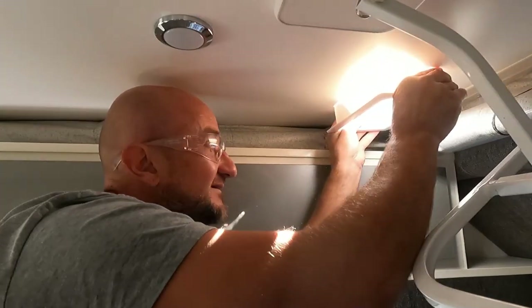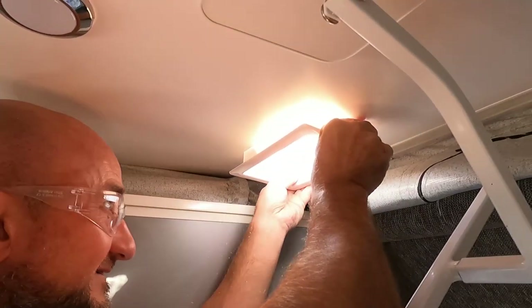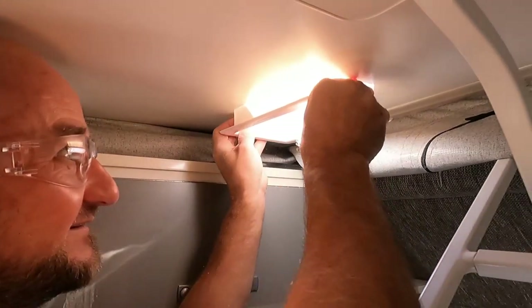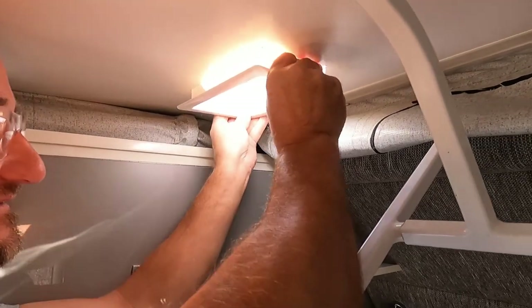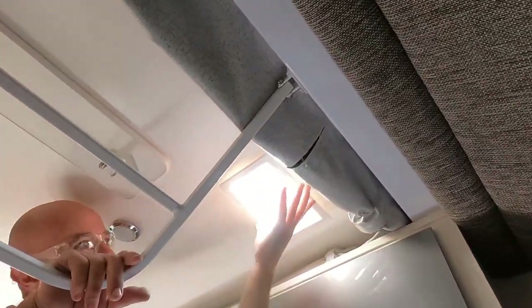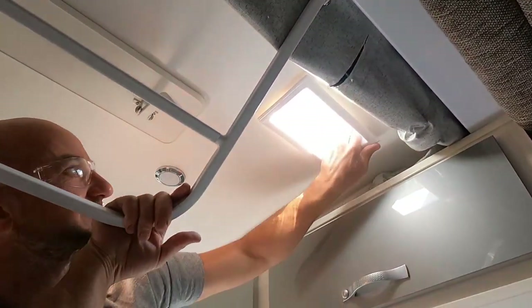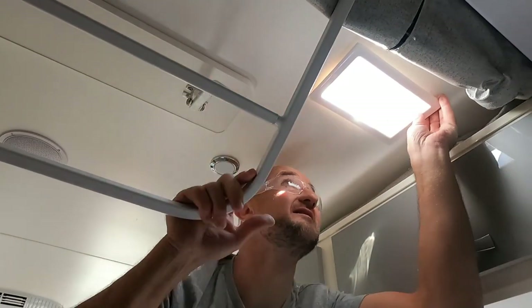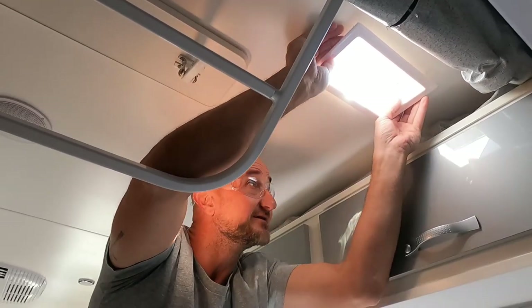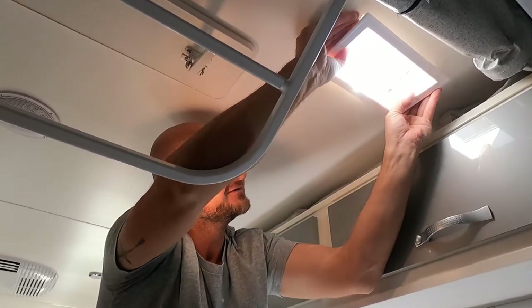Now it's just a matter of fixing the plastic cover and making sure it fits. A little bit of fine-tuning but got it this time. Getting there - a little bit of trimming at the top and that'll slip in really nicely.